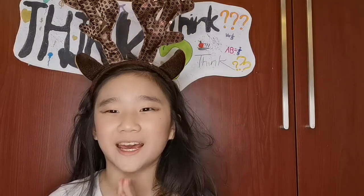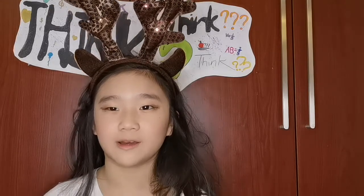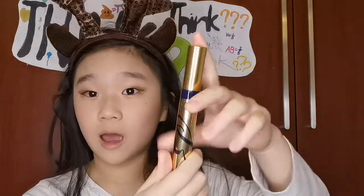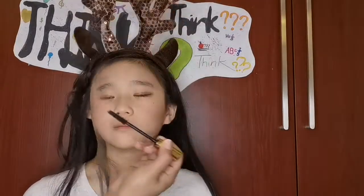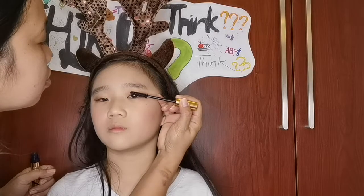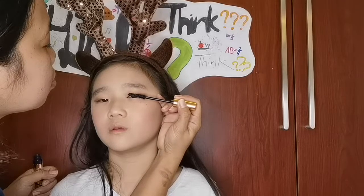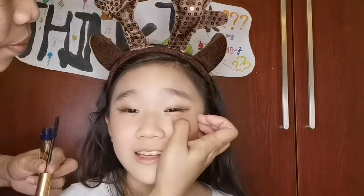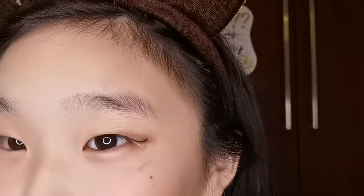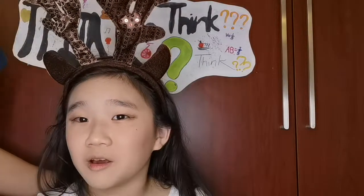Now we're gonna do mascara. Mascara — I don't know how to pronounce it. Mascara. I bought this one, so now we're gonna put it on. Trying my best not to blink, 'cause that's my problem. I don't think you can take it off my face.